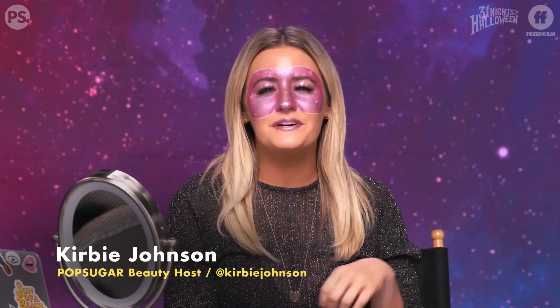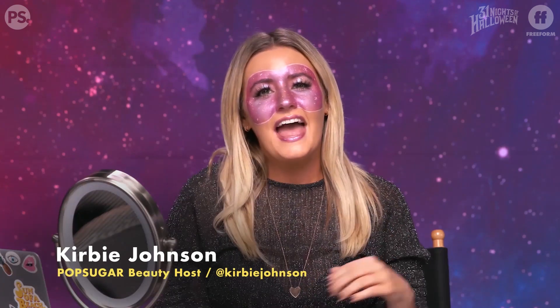Alright guys, here is your galaxy mask. I'm feeling super astronaut-y right now, and I hope you are too. If you try out this galaxy mask look, please share photos with me — I love seeing your work, because chances are you probably did it way better than me. You can find me on Instagram and Twitter at Kirby Johnson, on Facebook at KirbyJohnsonTV. Please like and subscribe to Freeform. Happy Halloween, see you next time!